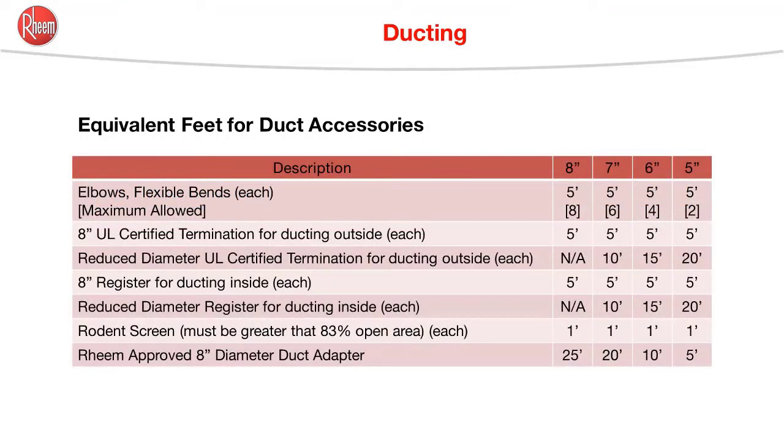Flexible bends greater than 45 degrees are considered elbows. Their inner radius should never be less than their diameter. If tighter radius bends are needed, a rigid elbow must be used. The maximum number of elbows or bends are shown in the brackets. If ducting exhausts to the outside, the Rheem duct adapter should be used no further than ten feet from the unit — this prevents outside air from coming into the living space.